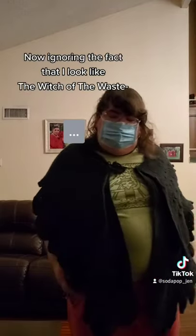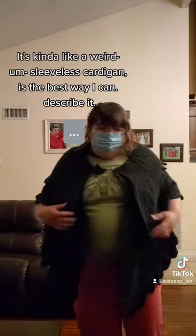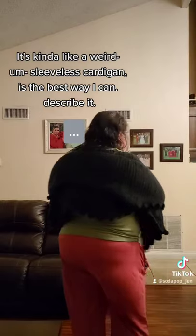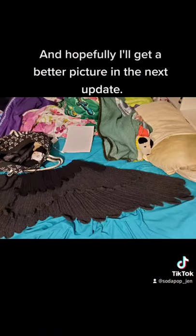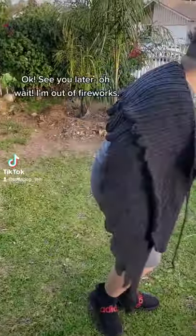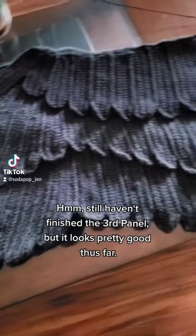Now, ignoring the fact that I look like the Witch of the Waste from Howl's Moving Castle, it actually looks pretty awesome — kind of like a weird sleeveless cardigan. Best way I could describe it. Let me flap my wings. Hopefully I'll get a better picture of it in the next update. Still haven't finished the third panel.